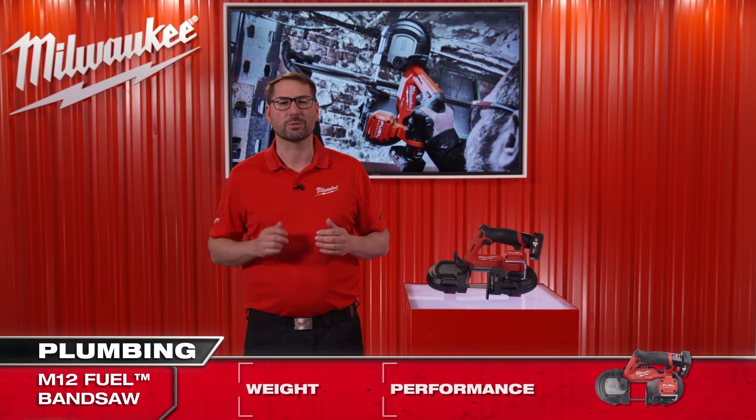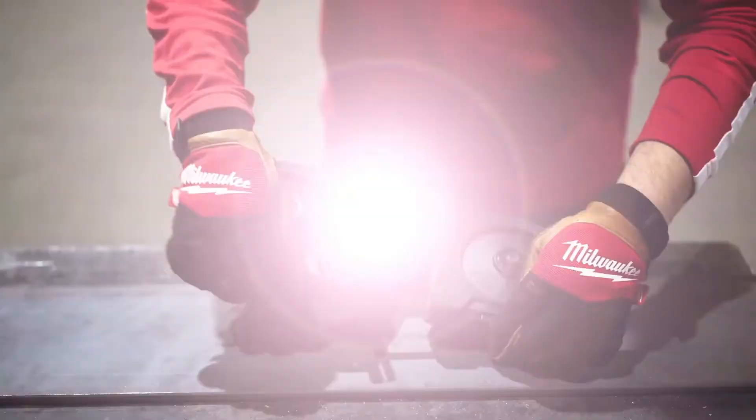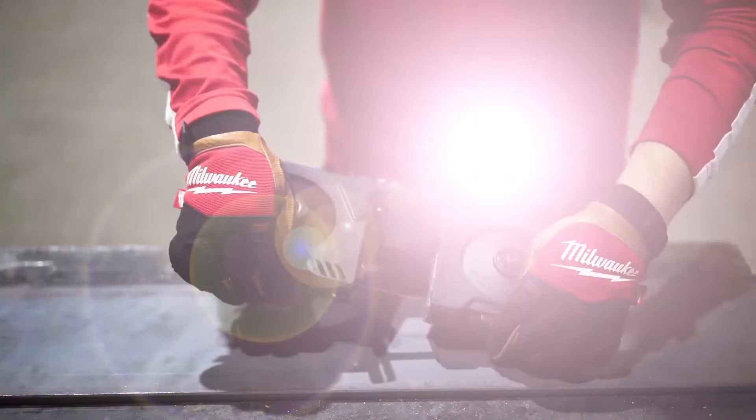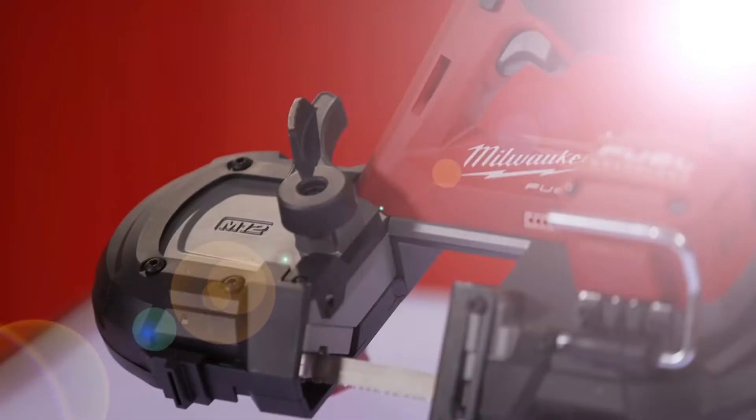Safety is very important for us, and that's why this bandsaw comes with an integrated blade cover which protects the user from injury. Additionally, the saw is equipped with a dual-action trigger to prevent any accidental start-ups.